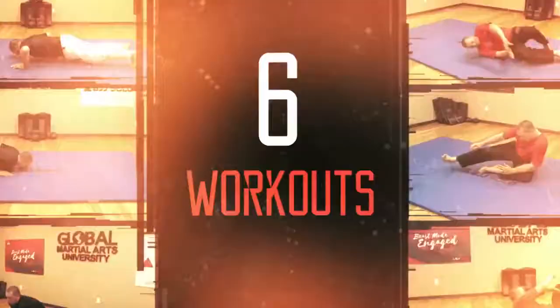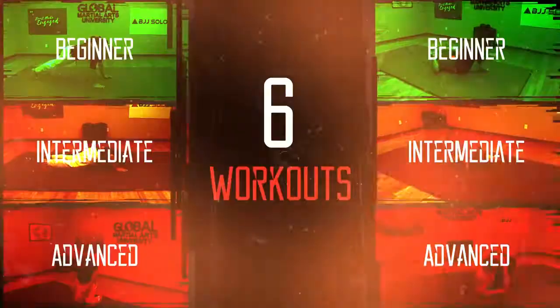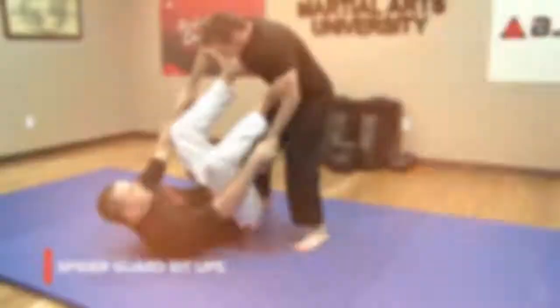The program includes six 30-minute workouts that progress from beginner to advanced, two targeted flexibility routines to improve your range of motion, and a technique reference for added guidance.